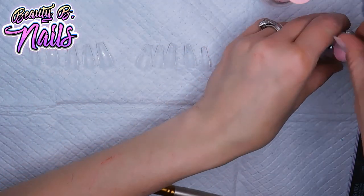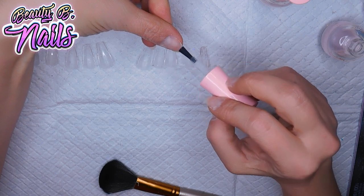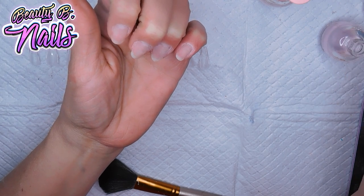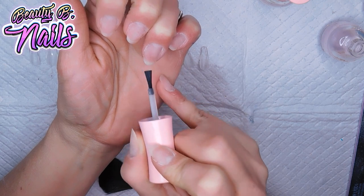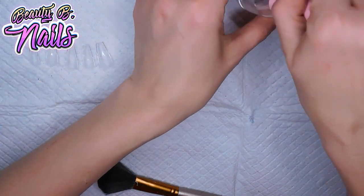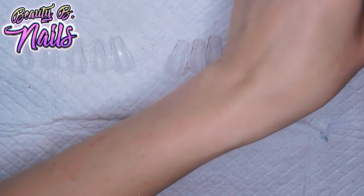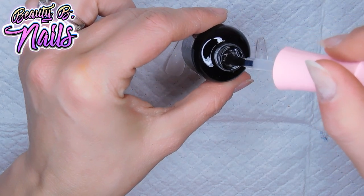I'm going to be using the Eno Couture prep just to clean off my nail beds and make sure there's no dust or anything. And I'm actually going to use the primer as well. So I'm going to be using their base coat — this is what the base coat looks like. It's a little thick, but not too bad.